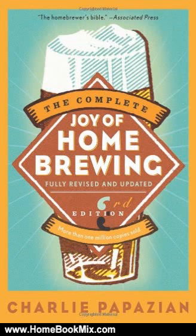This third edition of the best-selling and most trusted home brewing guide includes a complete update of all instructions, recipes, charts, and guidelines. Everything you need to get started is here, including classic and new recipes for brewing stouts, ales, lagers, pilseners, porters, specialty beers, and honey meads.